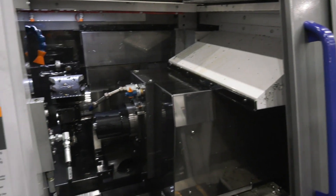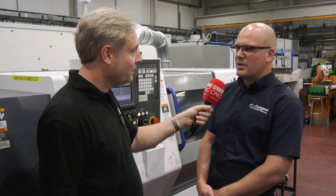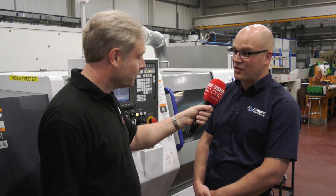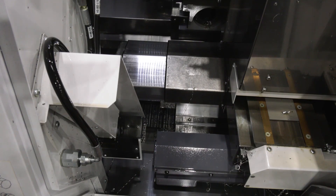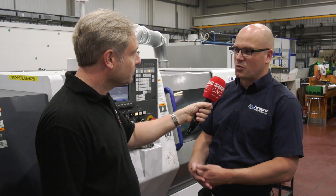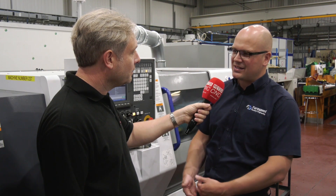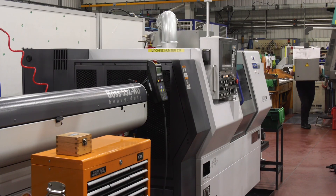We were looking for a machine to help complement our smaller batch work. Around two years ago we were having capacity issues on a 65mm capacity twin-spindle twin-turret lathe which we never seemed to get to the end of. Assessing the work, we found a high proportion would fit on a smaller machine — 42mm and below — so instead of investing again in another 65mm machine, we started looking in that area and came across the Miano.